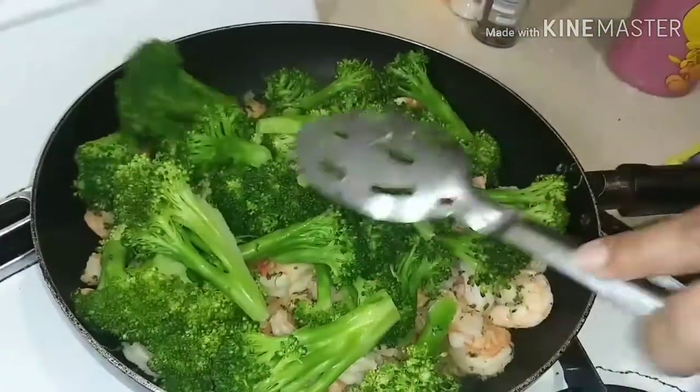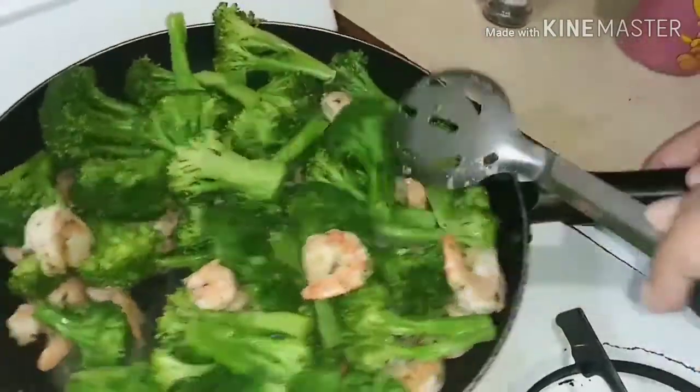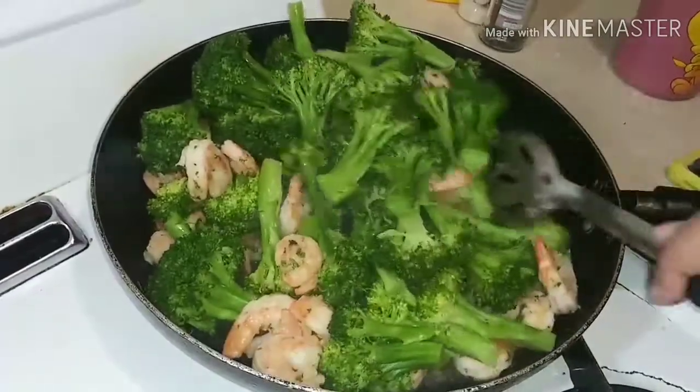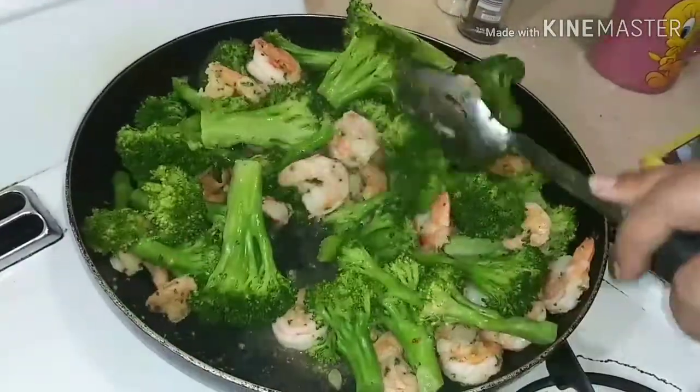Now we're going to turn it into a do-it-yourself shrimp and broccoli, Chinese style. Check it out. You know, got the nice little steam roll. Fire. Look it up.